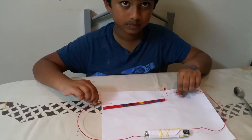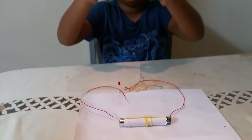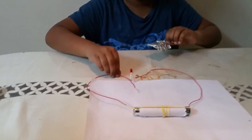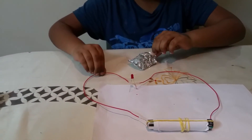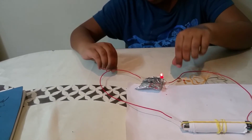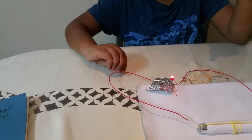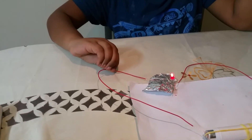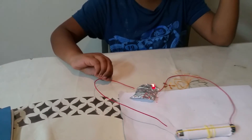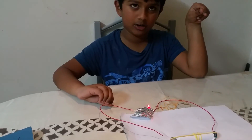Now let's see if foil is a conductor or an insulator. We're going to touch it and — we've found out that foil is a conductor! As you can see, the bulb is lighting up. So foil is a conductor.